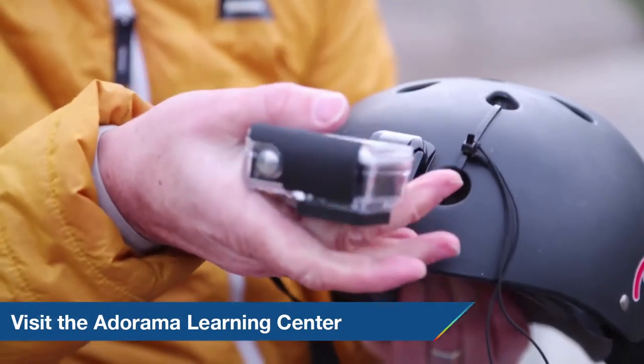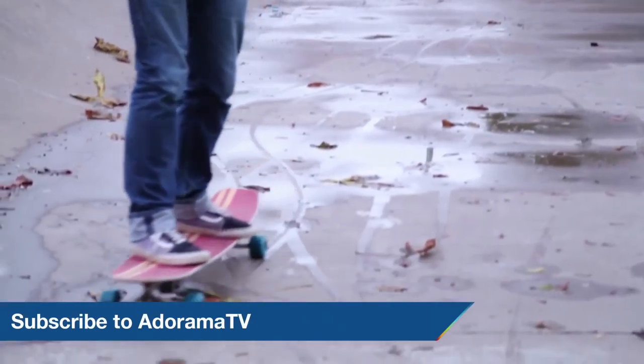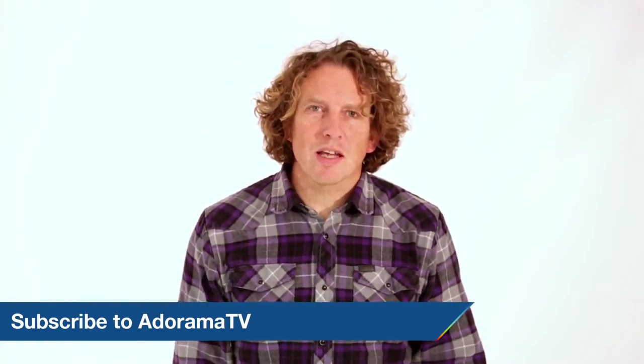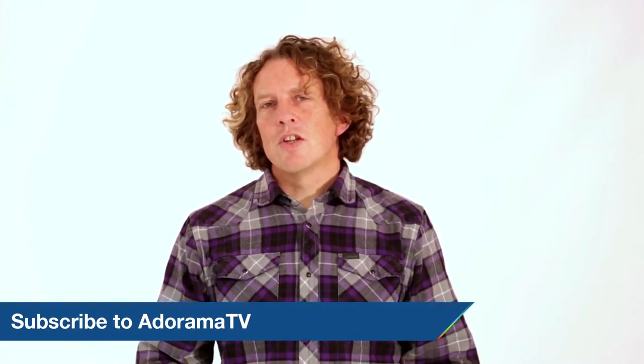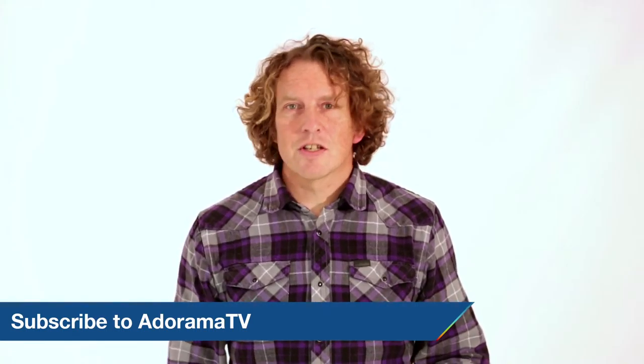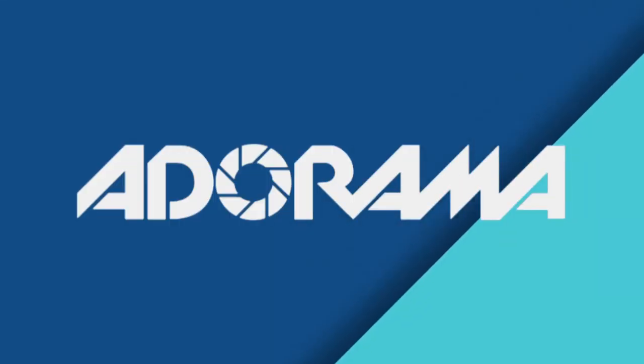OK, that's it for now. Next time we'll be out and about talking about housings, quick release buckles, and basic mounts. Don't forget to visit the Adorama Learning Centre for more tips and tricks. And don't forget to subscribe to AdoramaTV for more videos — just click on the link below.